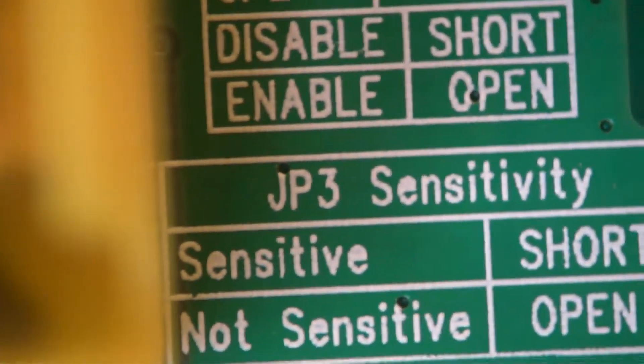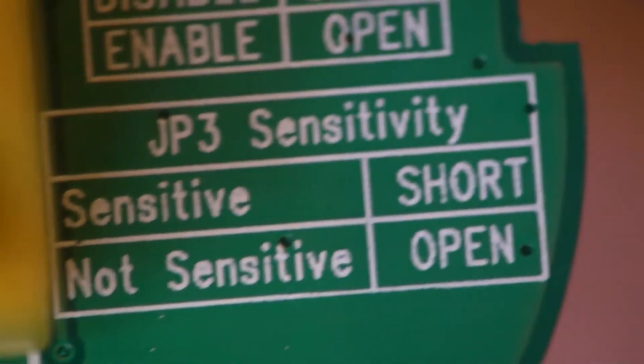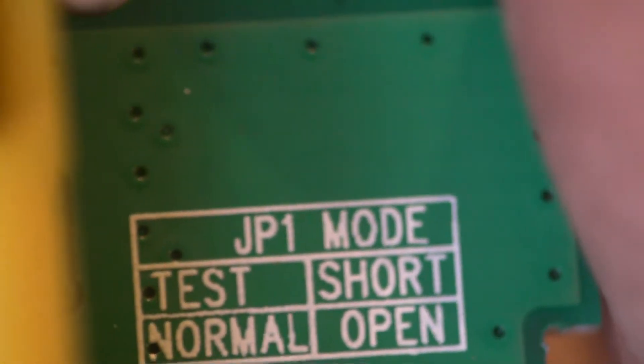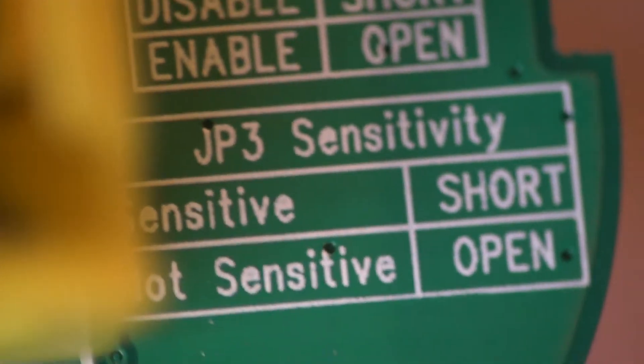The most interesting one is JP3. JP3, at the moment — and I haven't changed this, it's as it's come out of the box. There are the jumpers. Jumper one is physically not there, so that leaves jumpers two and three. Jumper one is obviously some sort of test mode and it's set to open. Jumper two: supervision mode — not really sure what that is. And jumper three: sensitivity.